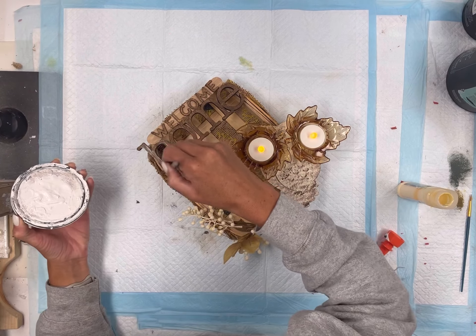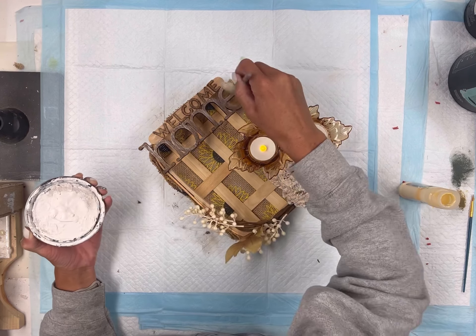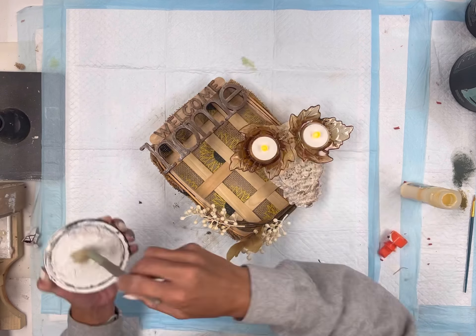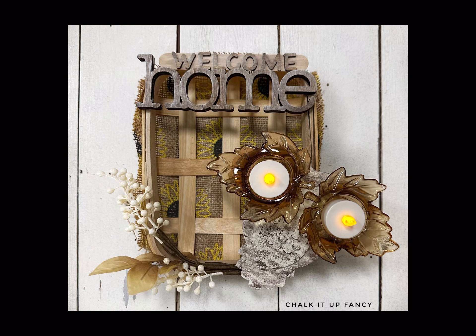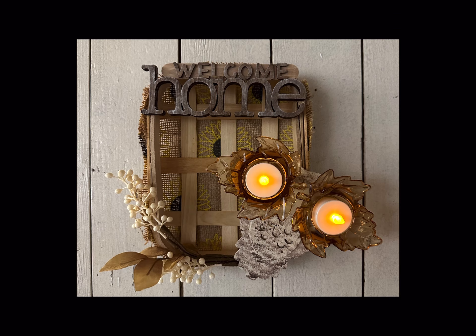On my basket I decided to add this little spray — it was a piece of another spray that I had used. I get these from Hobby Lobby and you can get them at a good price. I'm going to glue some tumbling tower blocks to the bottom — you get these from Dollar Tree as well. I think I glued three of them, and then I'm going to set my owl in the bottom right corner of my basket using some hot glue to secure it in place.